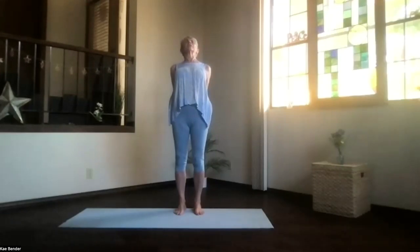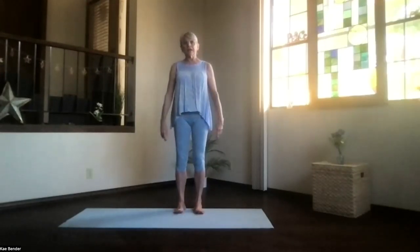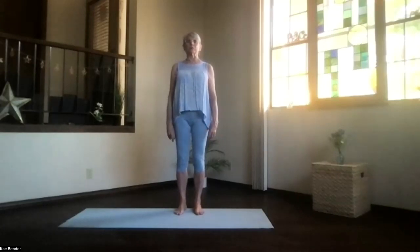Take a breath and inhale upright. Release your arms back to mountain pose. Just take a moment, feeling your body getting a little bit more activated.